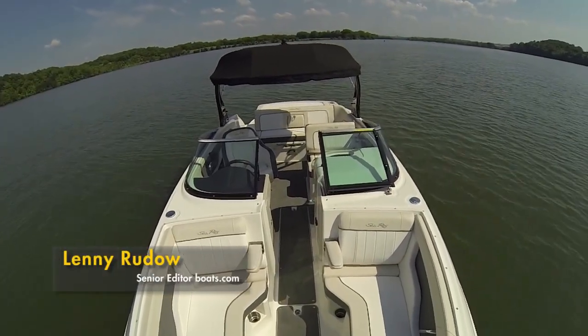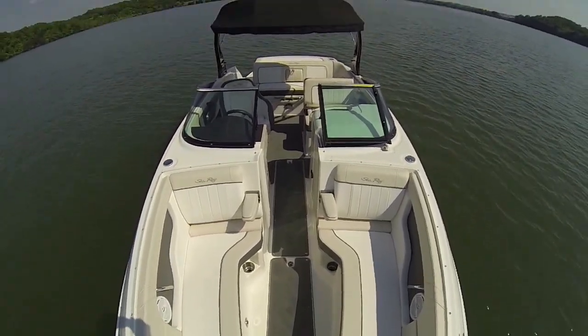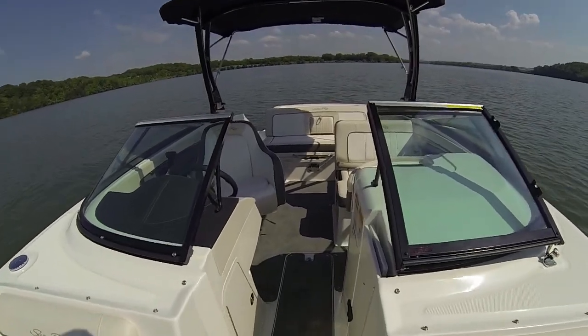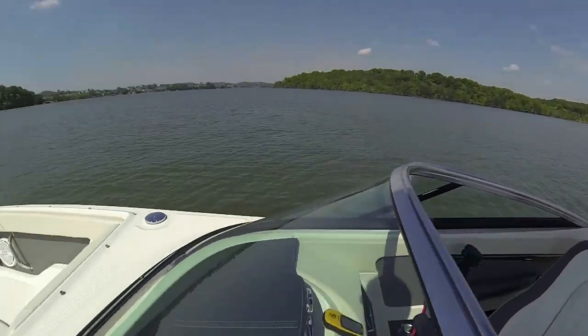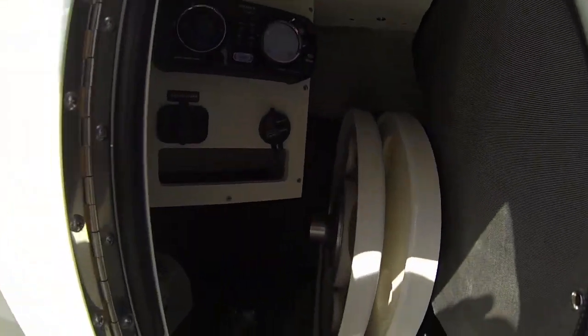I'm out here testing the SeaRay 240 Sun Deck today and as you can see it's got plenty of room. It's a nice deck boat, but what I noticed during this test that I really felt I had to point out to everybody is actually hidden from view. You should look for this whenever you're considering a boat you might want to buy.